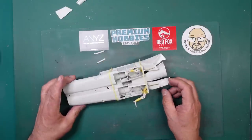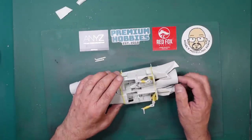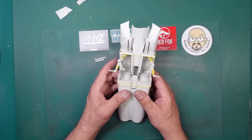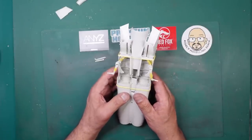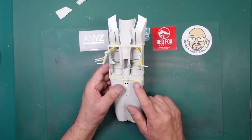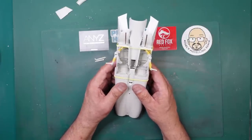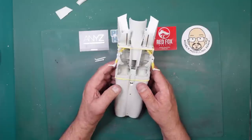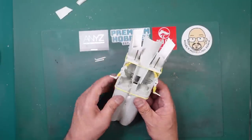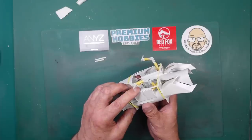If you watch Clive's Modelling Bench channel - he's commented on my last video. He's also building one of these and reckons this is much nicer than the Trumpeter kit - he calls the Trumpeter kit a toy compared to this. The surface detail is stunning and I really like the plastic as well, so I think Revell have done a great job here. It just needs some work.